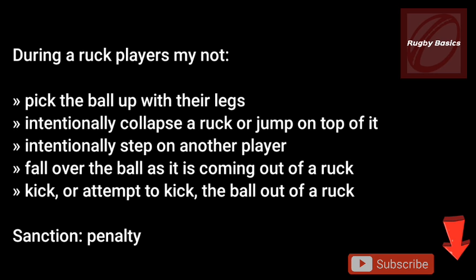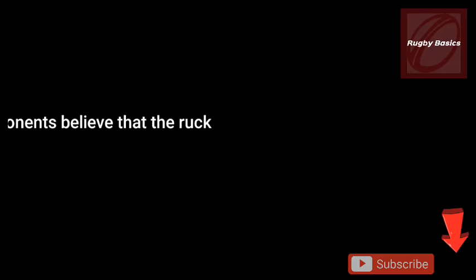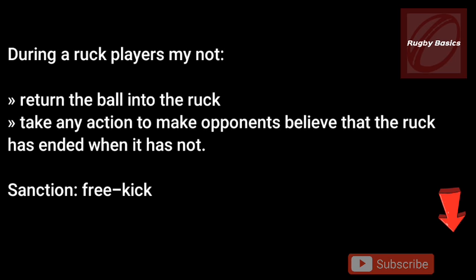Before we get to ending the ruck: players must not pick the ball up with their legs, intentionally collapse a ruck or jump on top of it, intentionally step on another player, fall over the ball as it is coming out, or kick the ball out of the ruck. All of these will result in a penalty. Players are also not allowed to return the ball into the ruck or make opponents believe the ruck has ended when it has not — this results in a free kick against your team.